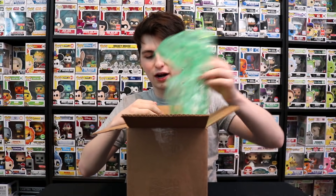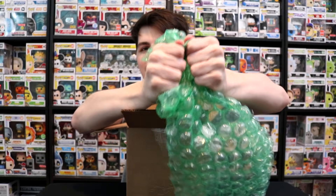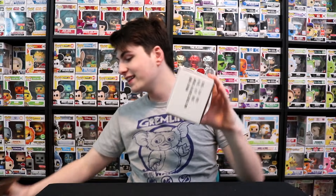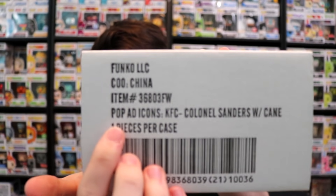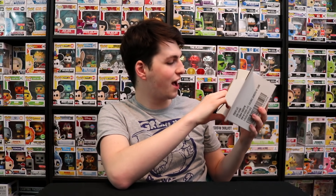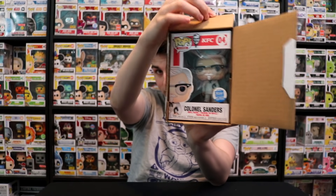I remember I had to order this one during class. We got Colonel Sanders, guys! Now this is the Funko Shop exclusive Colonel Sanders. This is Colonel Sanders with the cane. The other one — which you guys saw that we did a hunt for, and I was super sad I couldn't get that one because it was literally cut across the side, you could see right into it — that one was Colonel Sanders with a bucket of chicken.